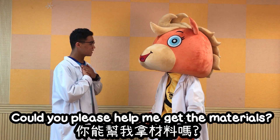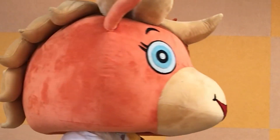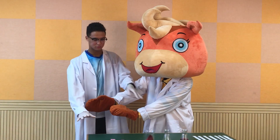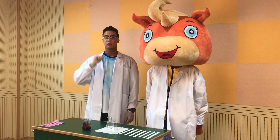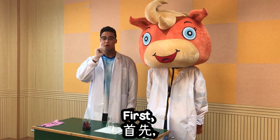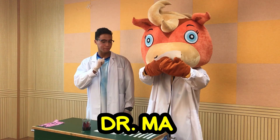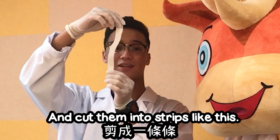Dr. Ma, could you please help me get the materials? Now, Dr. Ma, let's first talk about the materials. First, we need some paper towels. Very good, Dr. Ma. And we can take the paper towels and cut them into strips like this.